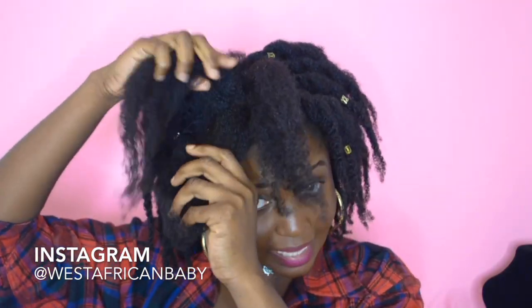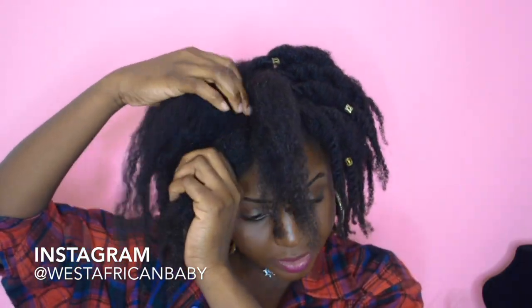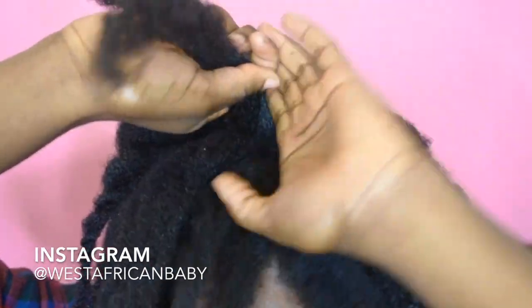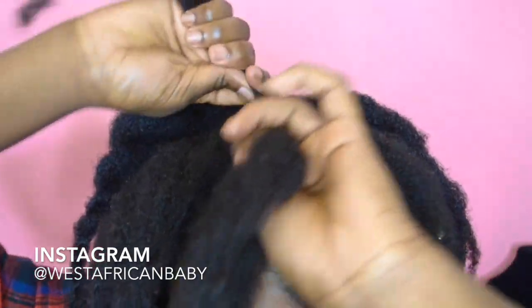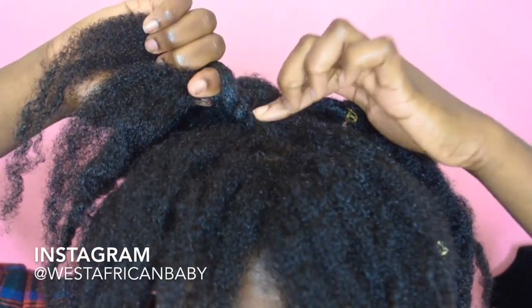After moisturizing, you're going to divide the sections — I'm just using the sections I already had this morning. I have 51 as a reference point. You can make three or four sections, it doesn't really matter. What I'm doing is taking two sections of hair to twist, and I'm twisting the roots very firmly — you want to do the first three or four twists really firm at the roots.